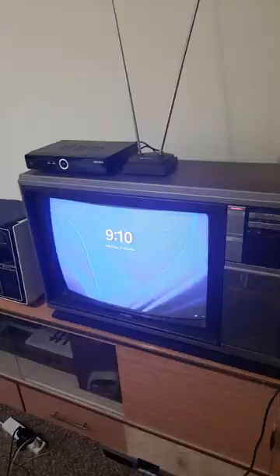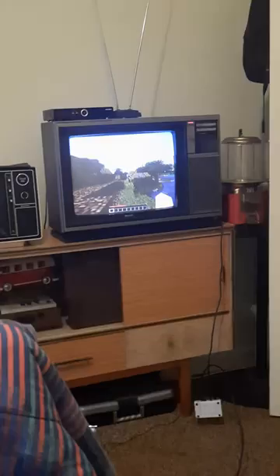The picture looks a lot more fuzzy than it did on that old portable black and white TV. There are certainly better ways to play Minecraft, but it's very cool nonetheless.